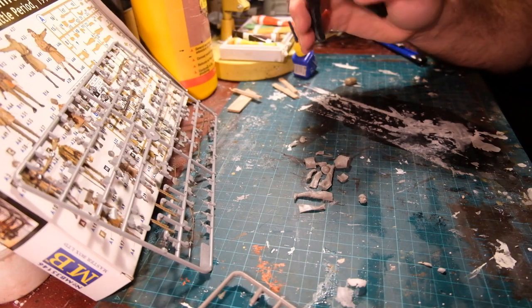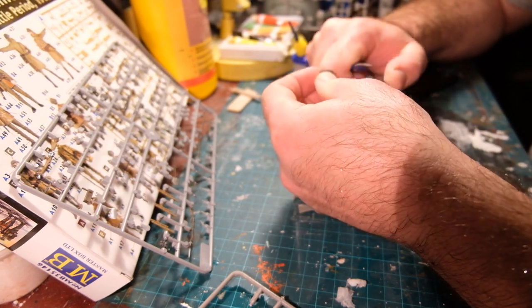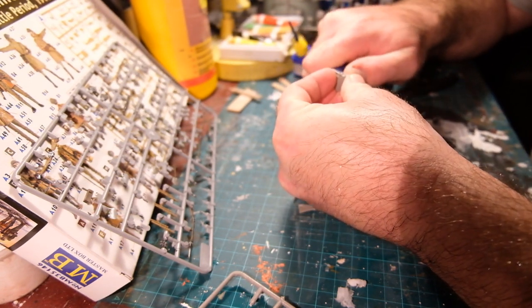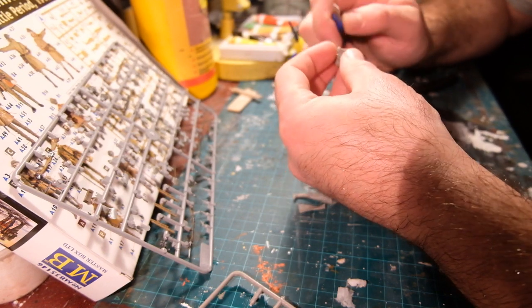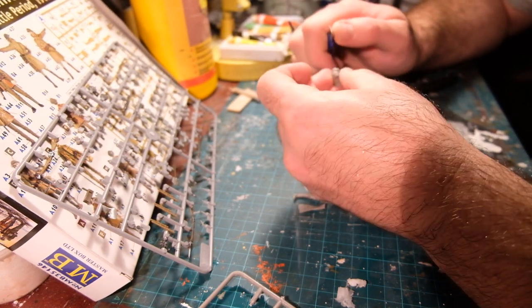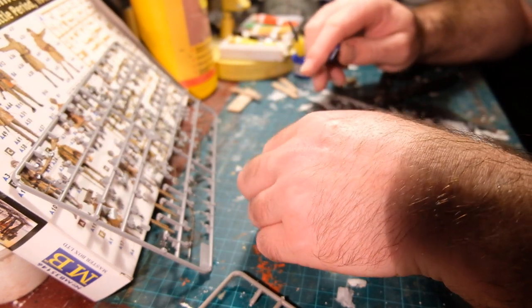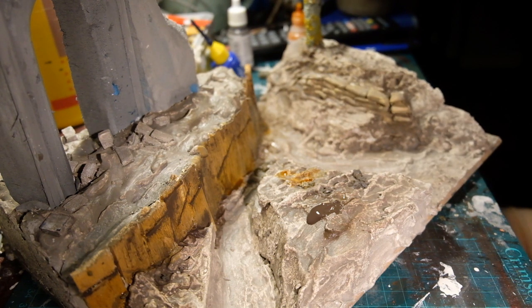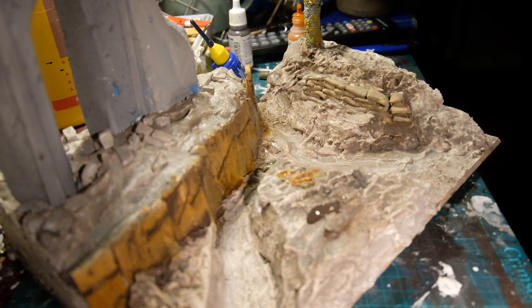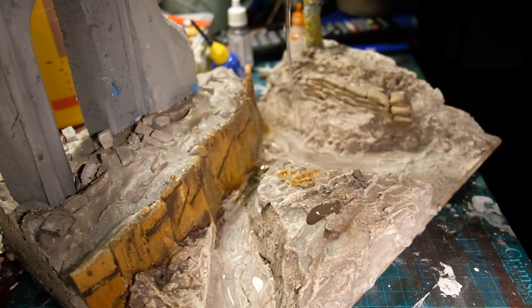The Master Box kit doesn't come with any instructions but has a painting guide on the back showing the figures from the front and back, so you know how to assemble them. They went together quite easily. The rifles need straps — if you've got any old photo-etch sprues lying around, just use the strips left after cutting out the actual parts to make rifle shoulder straps. I even used PVA when I ran out of super glue; they just needed longer to dry.